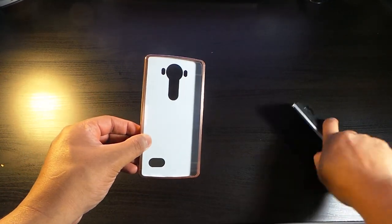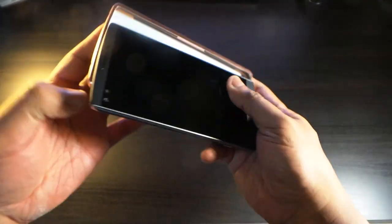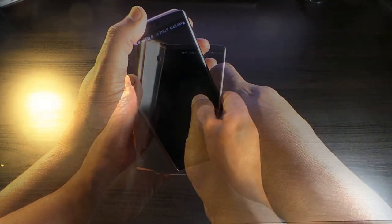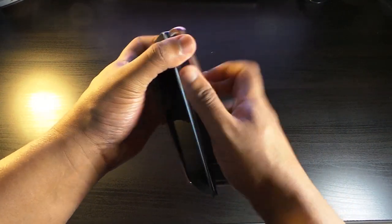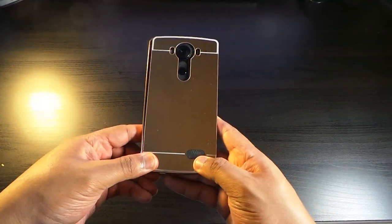Here we go with the LG v10 — somehow we have to get this in here. It came with no instructions, no instructions at all. I guess you just gotta force it in. This is not easy.